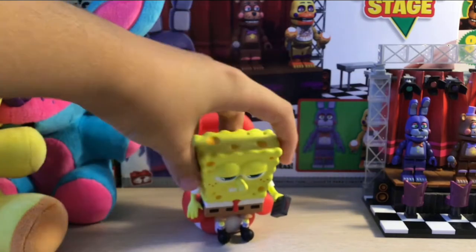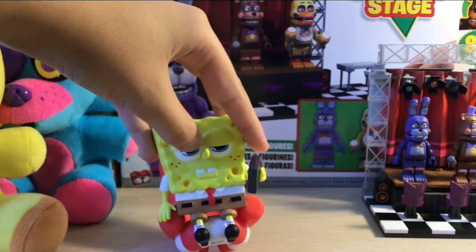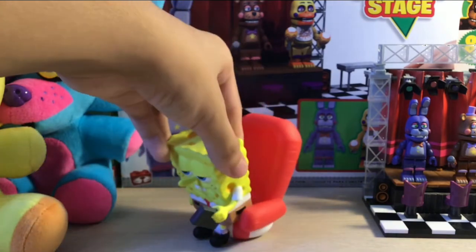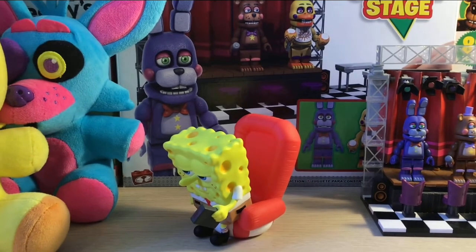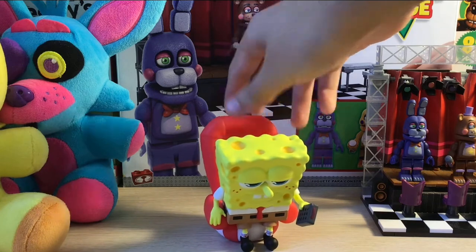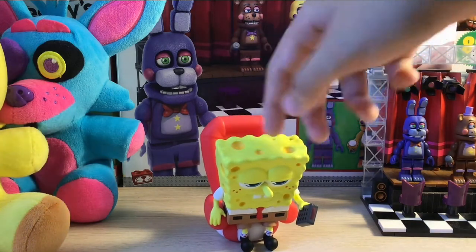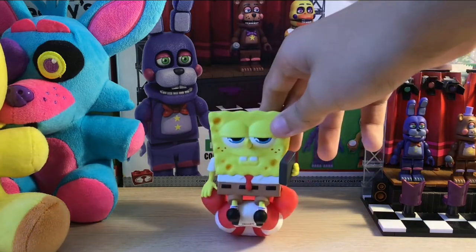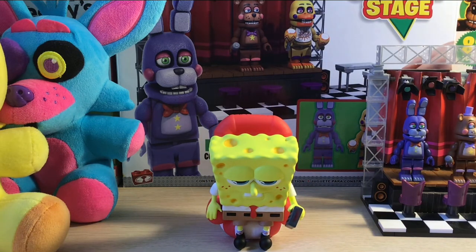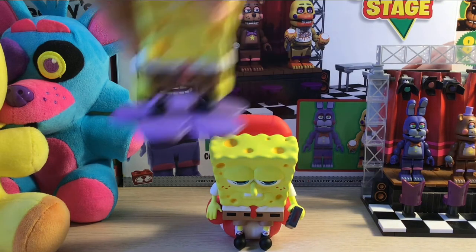Looking down, you can see they have the little YouTube's slit eyes in there. All of Spongebob's details are there — sorry, the camera's kind of getting out of focus — all Spongebob's details are there, the little holes he has everywhere. Very very nice, I really like this figure.